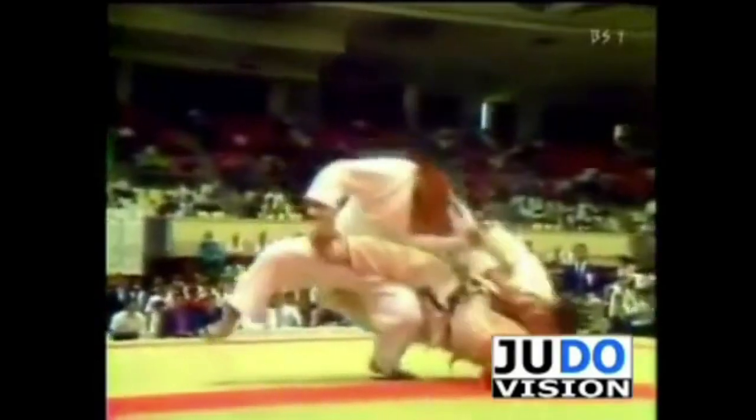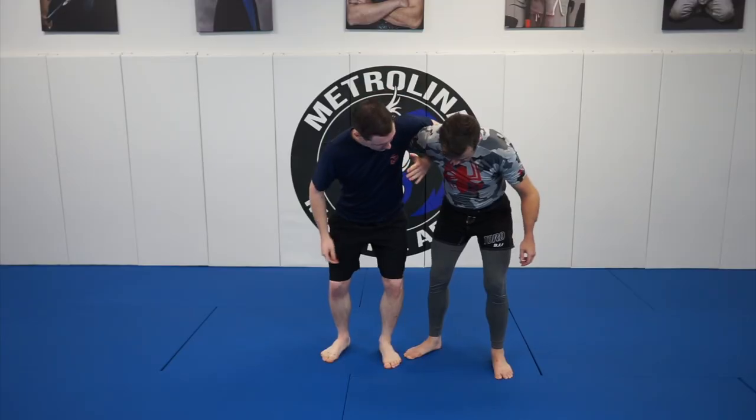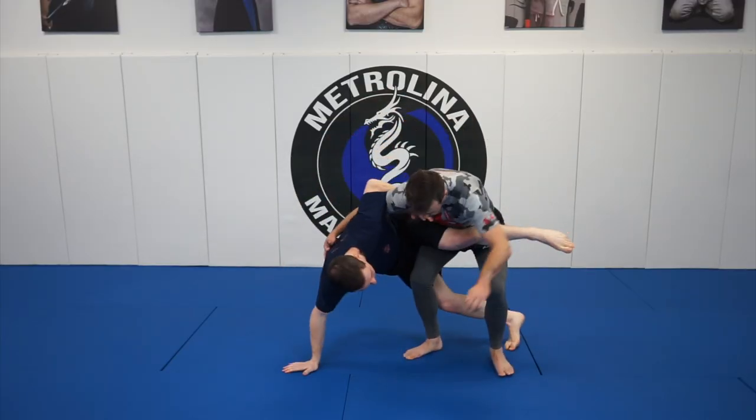First up, the flying scissor. It's considered dangerous because an opponent that falls forwards onto their knees could abruptly cause injury to themselves. The biggest misconception regarding this move is that you have to be standing in line with your opponent. Not only is this wrong, but I actually consider that entry more dangerous.